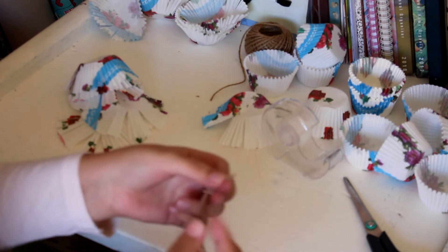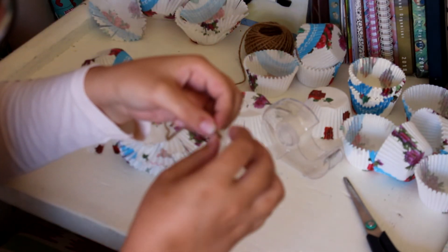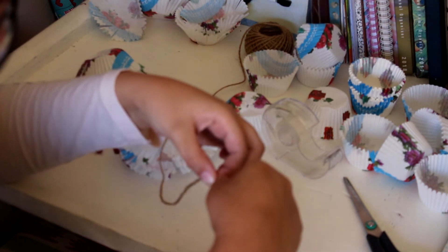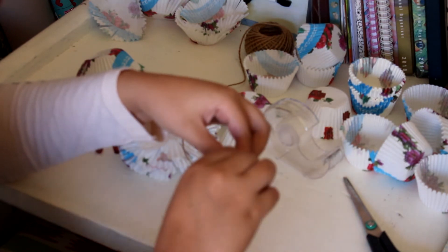So the end of this thing keeps fraying, so I'm going to put some tape around it and just roll it up so that I have a point and it can stop fraying.